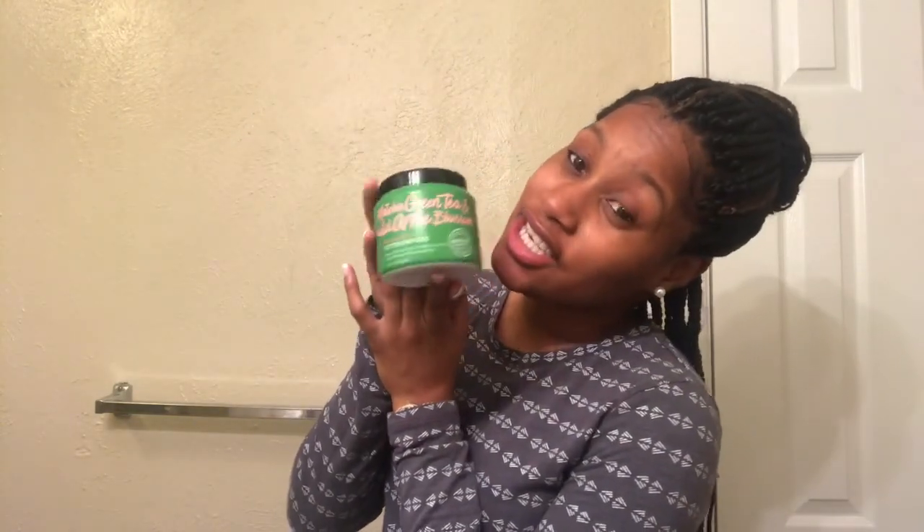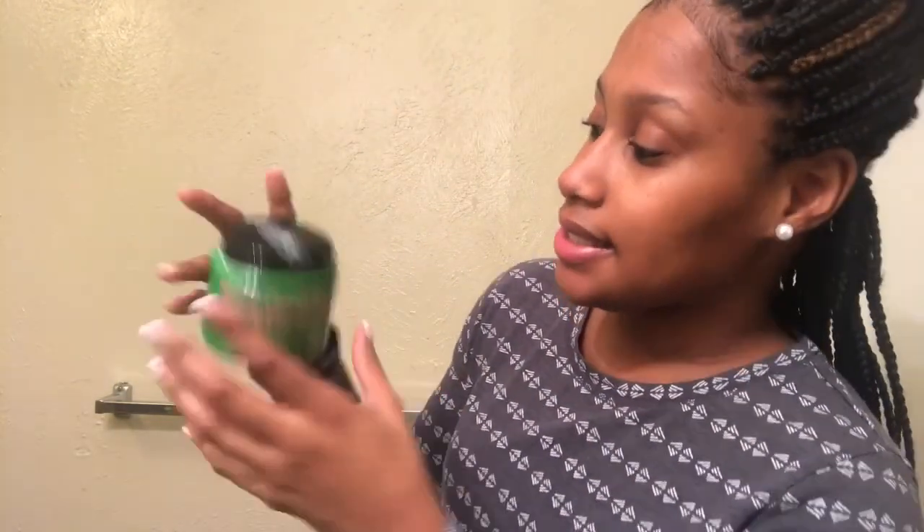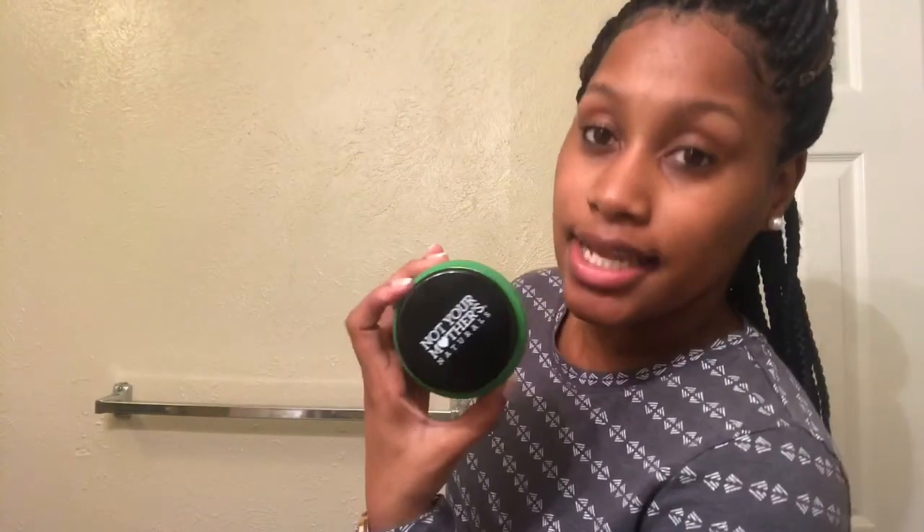Hi guys, welcome back to my channel. It's Kelly Brown and Max here, and I'm back with another product review. This time it's on the long-awaited Matcha green tea and wild apple blossom deep conditioner butter mask — it's by Not Your Mother's Naturals.